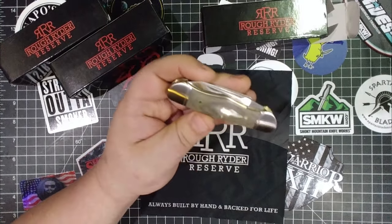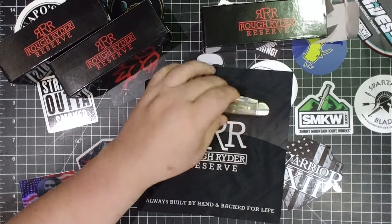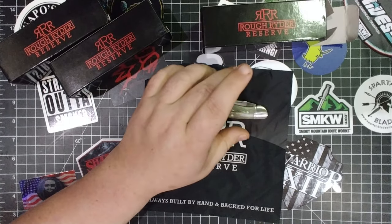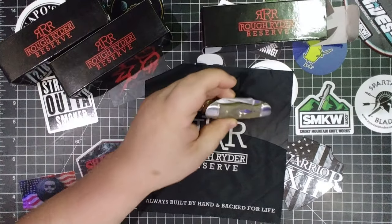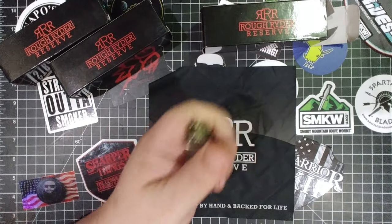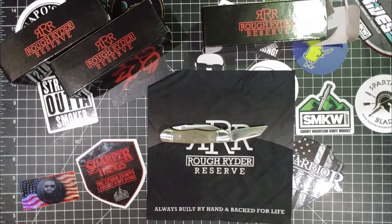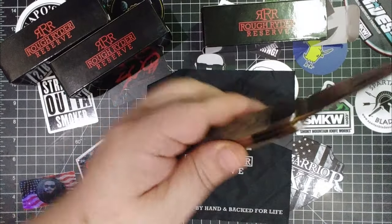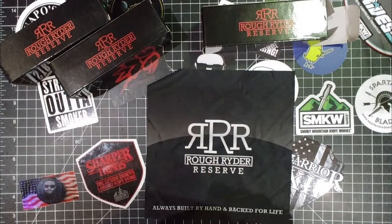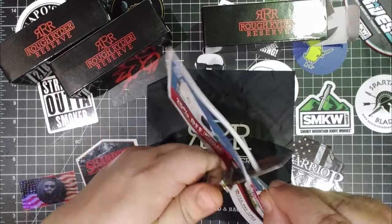I could have gotten something like this from one of the bigger companies — the one with the three letters, the one with the four letters — and I've had customs made that aren't even close to this. I know it sounds like hyperbole, but it isn't. Even if you don't use my link, you still need to get this. Look how sharp this came. I love that they call it the Triple R arrowhead shield — I love the shields.